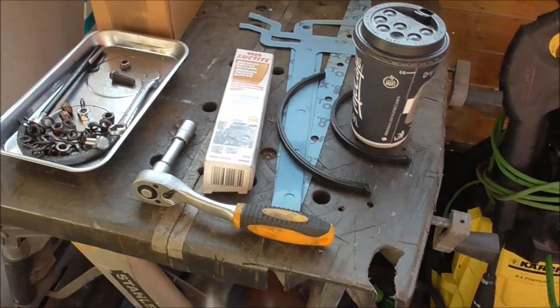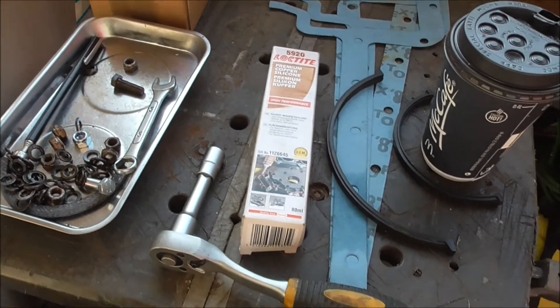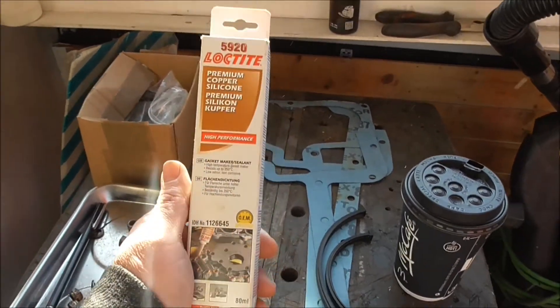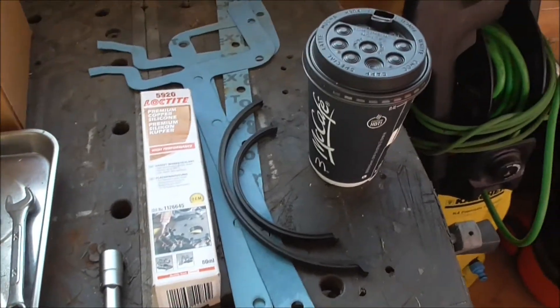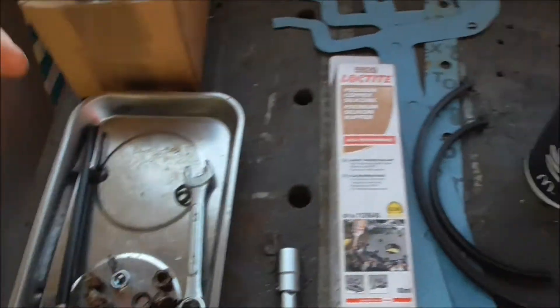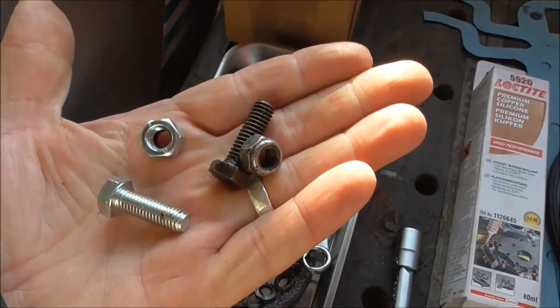As always, preparation is the best way to go. I've got all my stuff set out here. I've got my paper gaskets and my rubber seals. I've got some silicon gasket stuff, copper silicon high heat version. And I've got my new nuts and nylock bolts to replace the old ones — there's the old one, and there's the new version next to it.